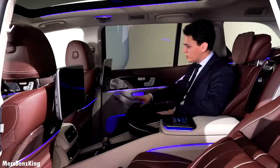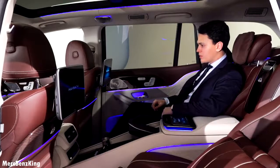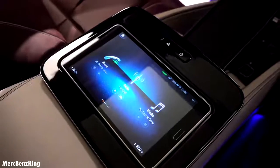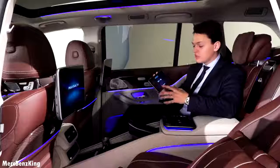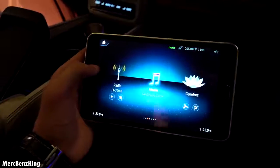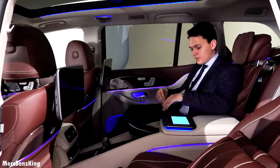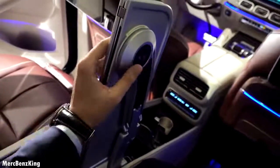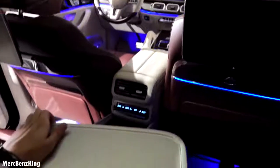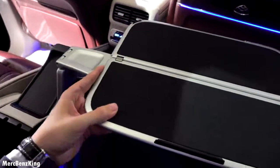It has the newest infotainment system screens — press the button and it says Maybach. You also have a tablet over here. You can control everything in this car including the seats, navigation system and the temperature settings. You can connect it with your iPhone. It also has airplane tables — just like in the S-Class you can also rotate them, so it is easy for you to work with your laptop for example.